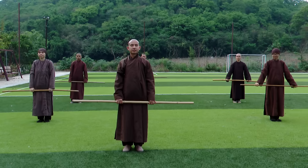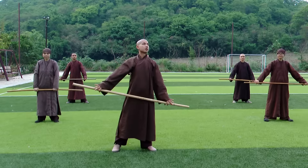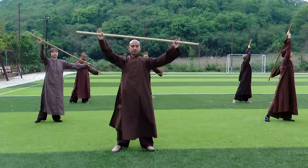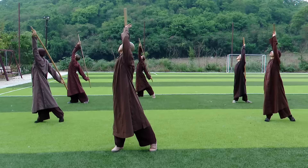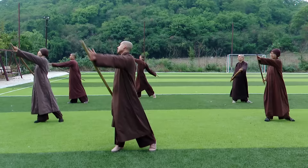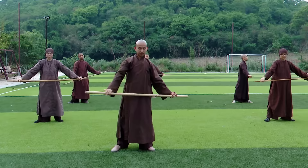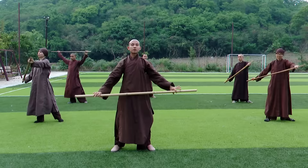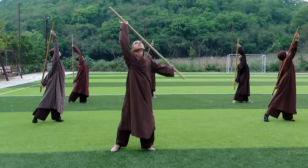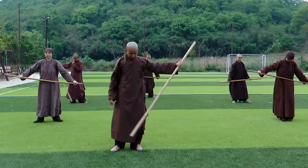Now we move on to Part 3, the 9th exercise. Stand with your legs shoulder width apart, hold the stick in front of us. Breathing in, turn to the left, look to the sky, then breathe out. Breathing in, turn to the right, hold the breath, and then breathe out. One more time. Rest.